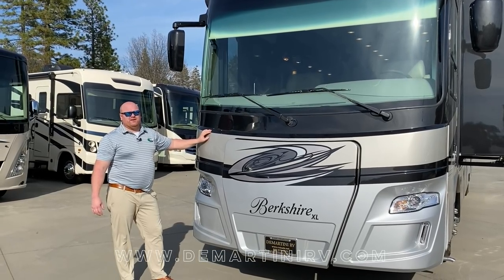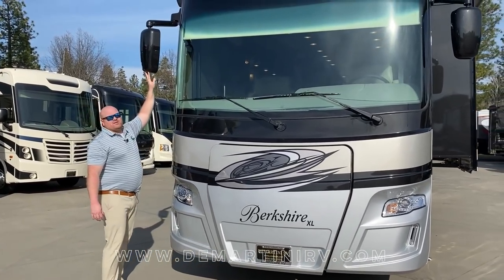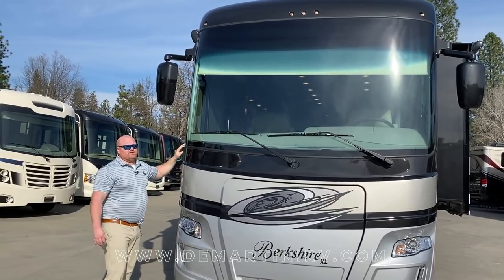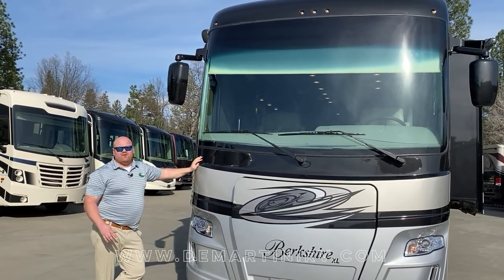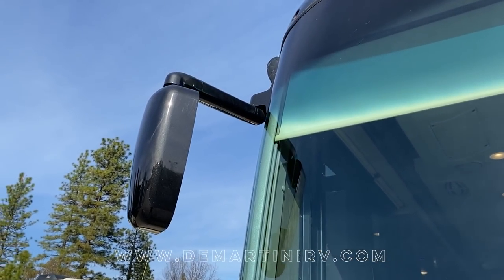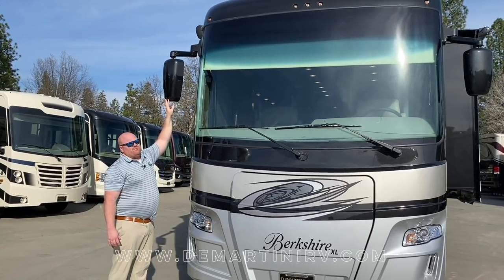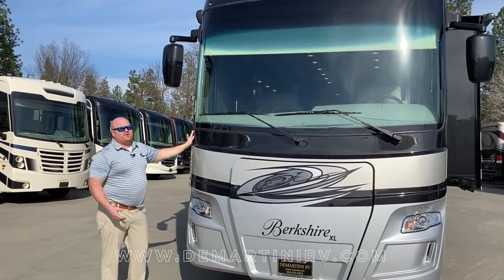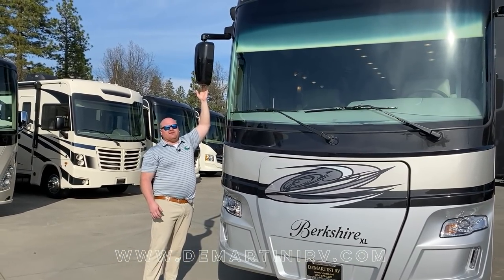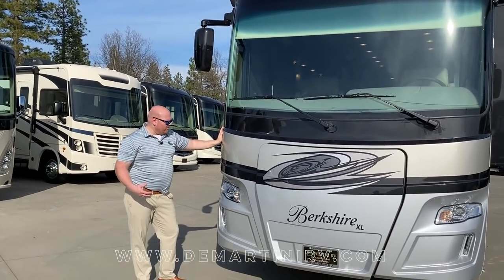One very unique feature with the Berkshire product line is that we always do an overhead mounted mirror. The reason we do an overhead mounted mirror is because it's going to increase your visibility. Every other diesel Class A has mirrors hung beneath and reaching up, but our overhead mounted mirror gives you more visibility. You're also going to find a turn signal activated camera in this mirror to increase your vision when driving down the road.